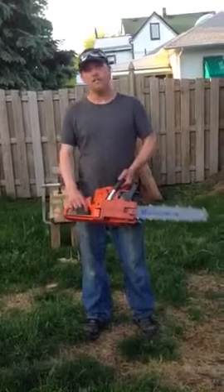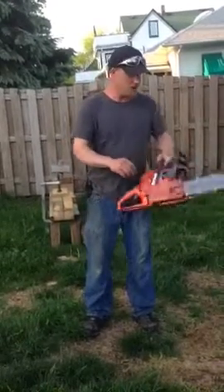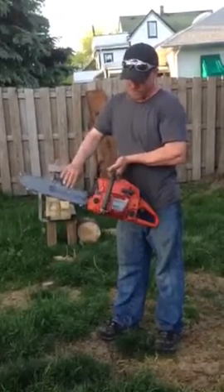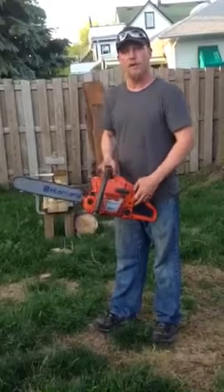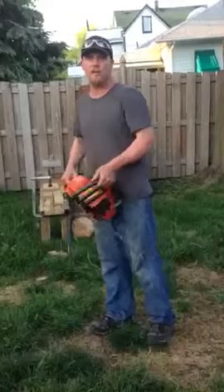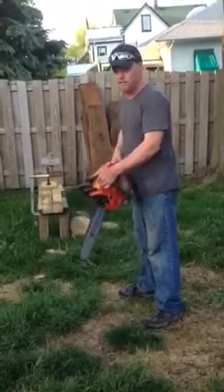We have a Husqvarna 262 XP saw in really good condition. It has a brand new old stock bar and chain on it. It has a brand new meteor piston. The cylinder was in really good shape and it runs and cuts very well. I'll do a couple test cuts and you can see.